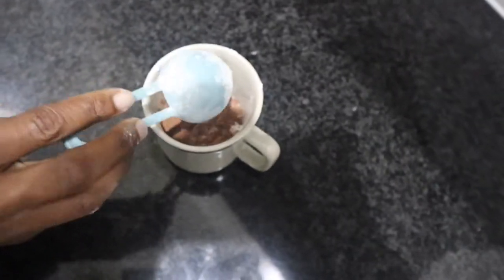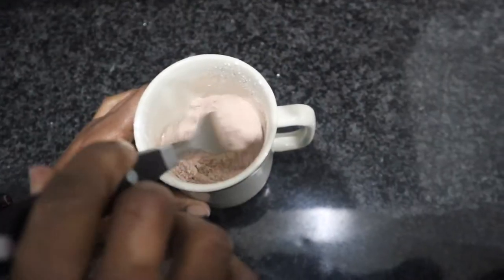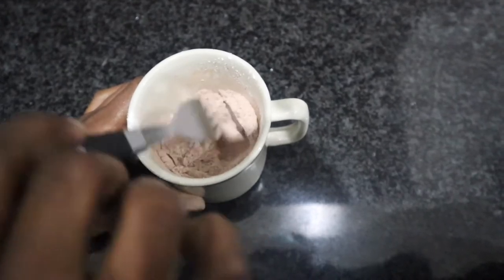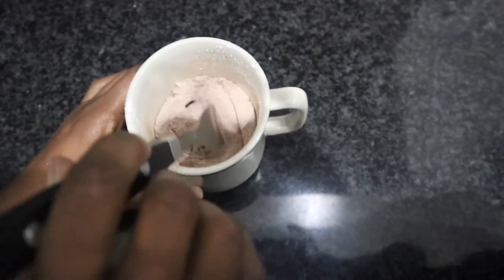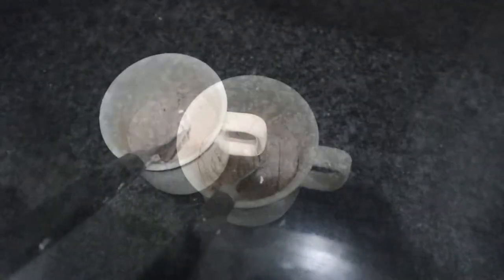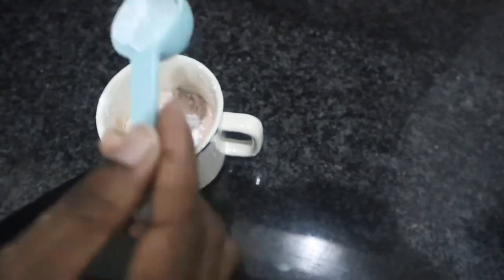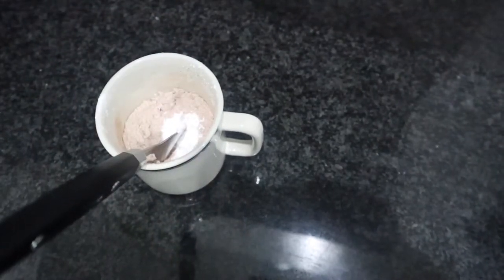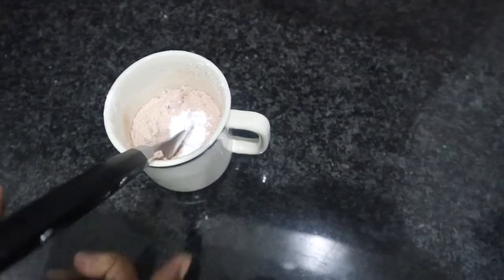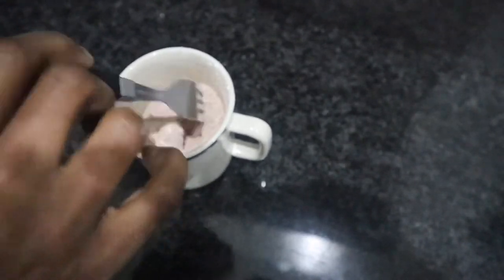One tablespoon of cocoa — I only used half a tablespoon because I'm using raw organic cocoa, and I did find it is a little bit bitter, so it just depends on how you feel about it. Then mix the ingredients together, and the next addition will be a quarter teaspoon of baking powder. Mix everything together so all your dry ingredients are nicely combined.